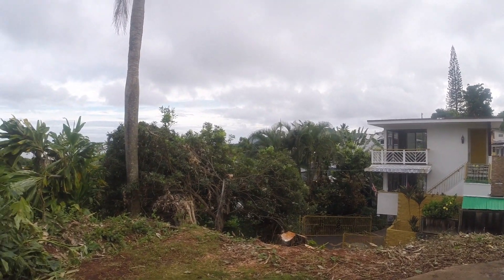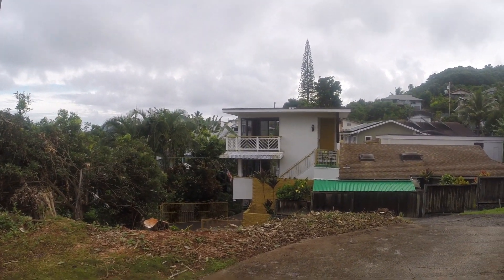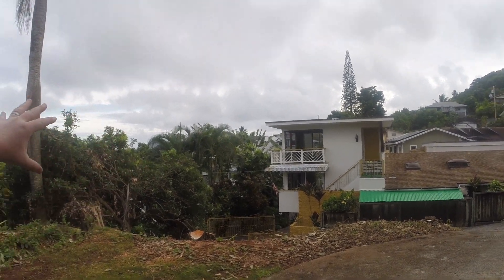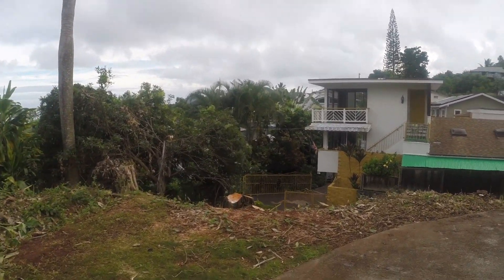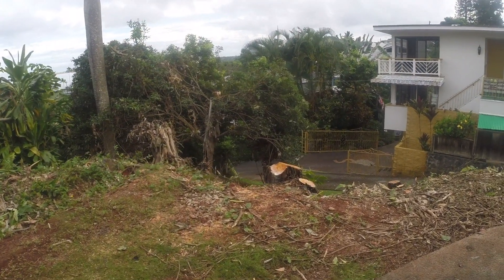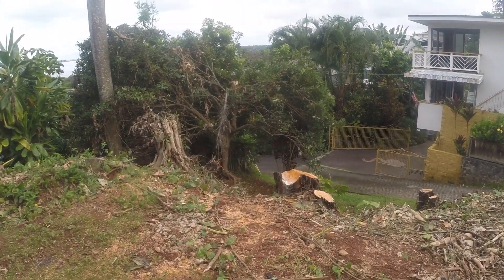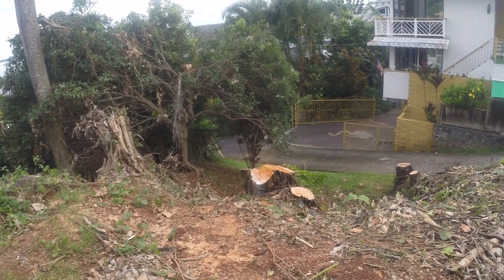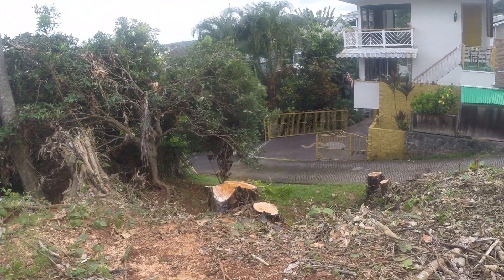But first, if we turn you around here — you might notice something is missing. If you've been around since I started my channel, you've probably seen a couple videos where I've aimed this way and there's something missing. Yep, they cut down my huge breadfruit or ulu trees out here.